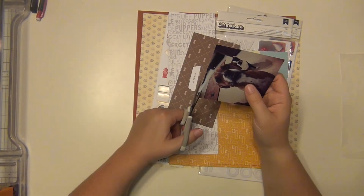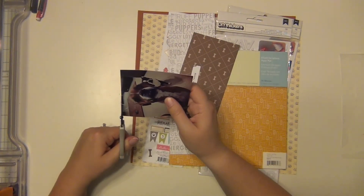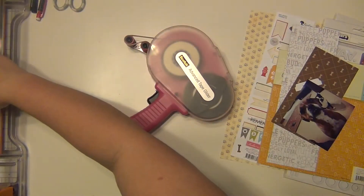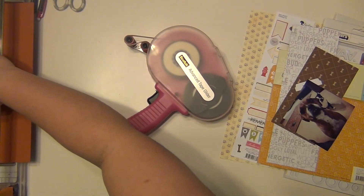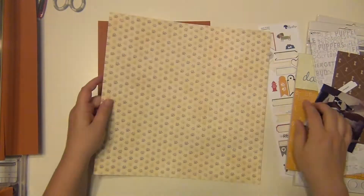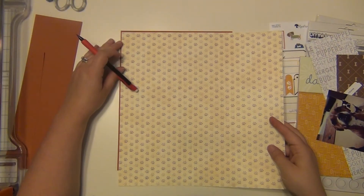Hey guys, it's Sarah and I'm here with my last layout for Annabelle's album that I have planned as of right now, and that's just because I don't have any more pictures left to scrap of her. I'm going to go ahead and make this last one, and this is a square photo — I think it's a 4x4.